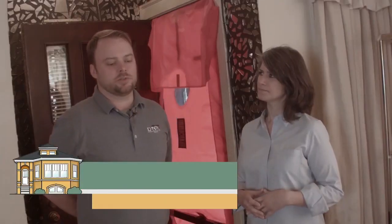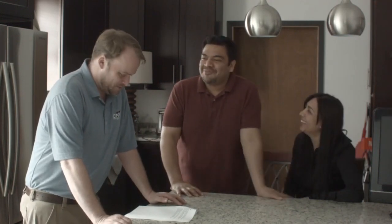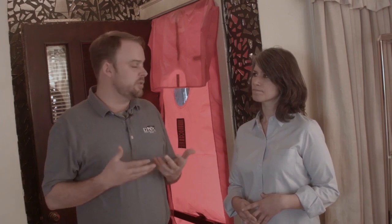My name is John. I'm from DNR Construction — we're a family-owned company out of Oak Forest, Illinois, and we have 75 full-time employees. I do energy assessments. The first thing I want to do is talk with the homeowner, make them feel comfortable, have them tell me if there's any issues with the house — such as where they feel uncomfortable or if they feel any drafts — and then the next thing I want to do is a visual inspection.